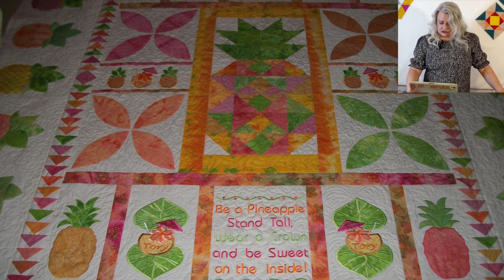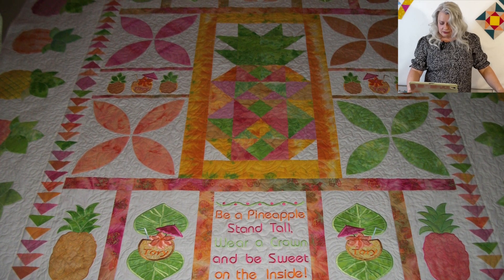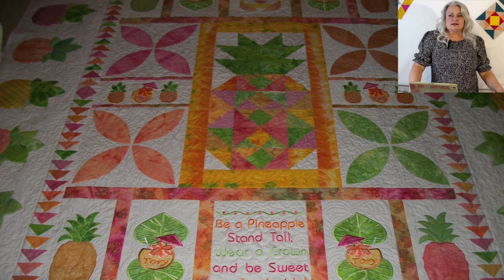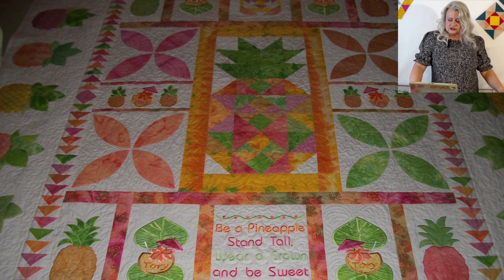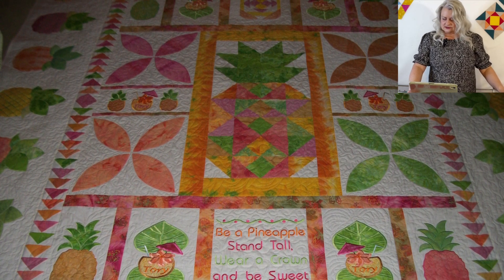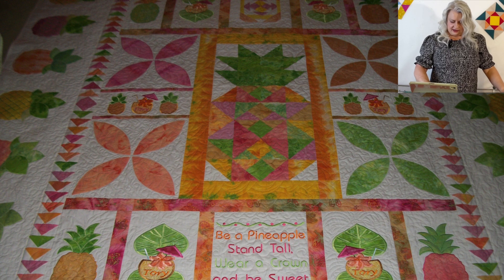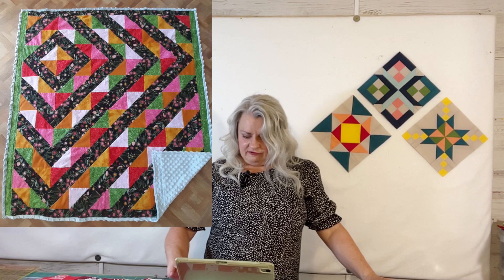Carol says her granddaughter Tori wanted a pineapple quilt for her queen-size bed — she wanted pineapples and she got pineapples! The fabrics were all her sun-dyed fabrics; most of the blocks were embroidered on her embroidery machine except for the giant pineapple in the middle and the melon blocks. She also embroidered Tori's name in the piña colada blocks. She did not use a pattern — just started with the giant pineapple in the middle and went from there. She quilted it with a palm design and all-over swirl on her sit-down long-arm machine. Beautiful job — Tori will love it!